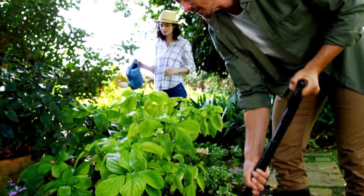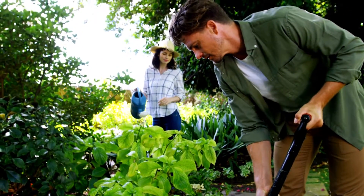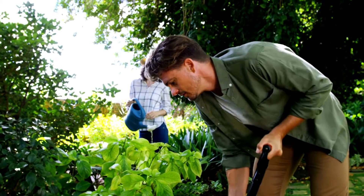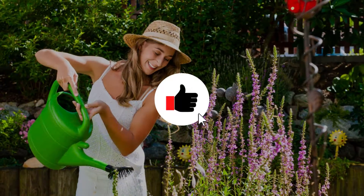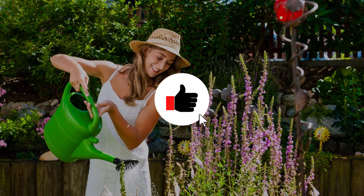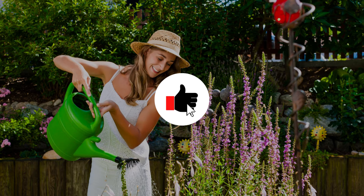So, what do you think? Are there any plants in your garden you'll stop using Epsom salt on? Let me know in the comments below. And if you found this video helpful, don't forget to like, share and subscribe for more gardening tips from Ultimate Backyard.